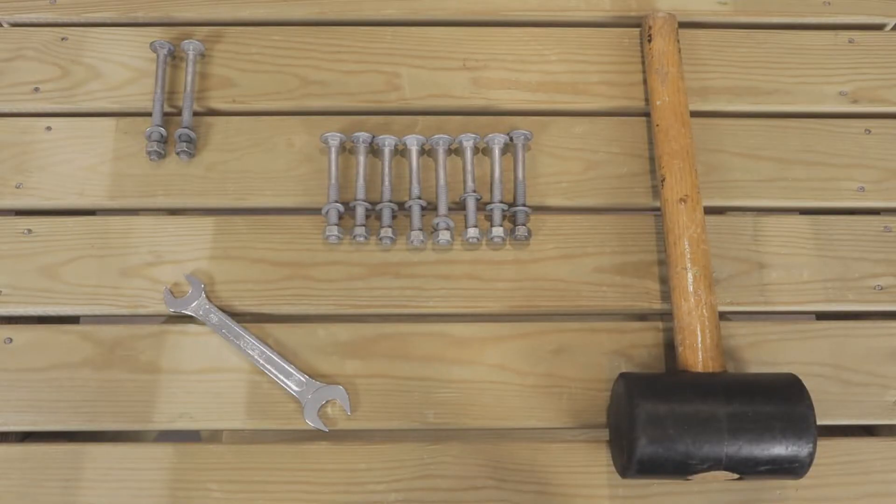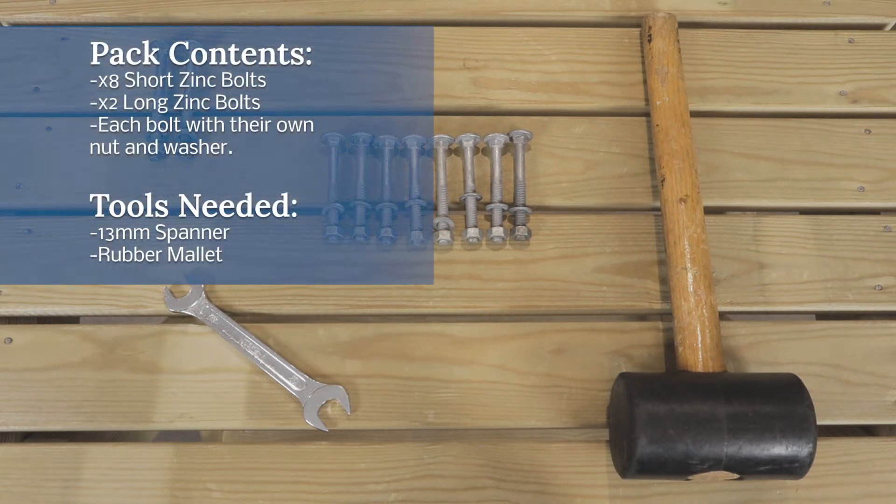In your bolt pack you'll receive eight short zinc bolts and two slightly longer ones. The tools you'll need are a 13mm spanner; a rubber mallet is useful but not necessary.